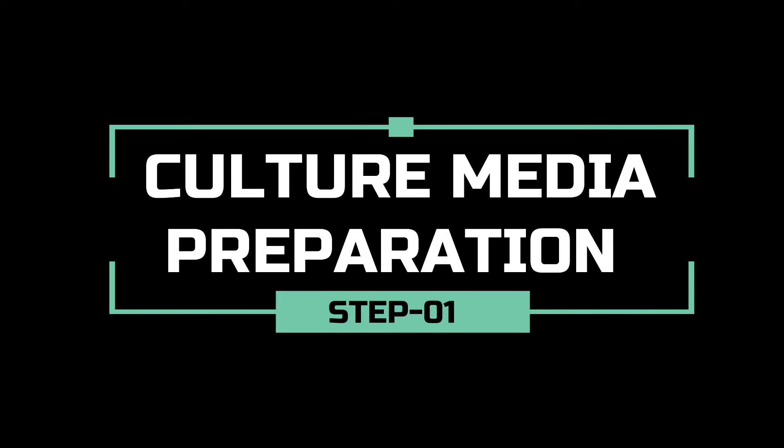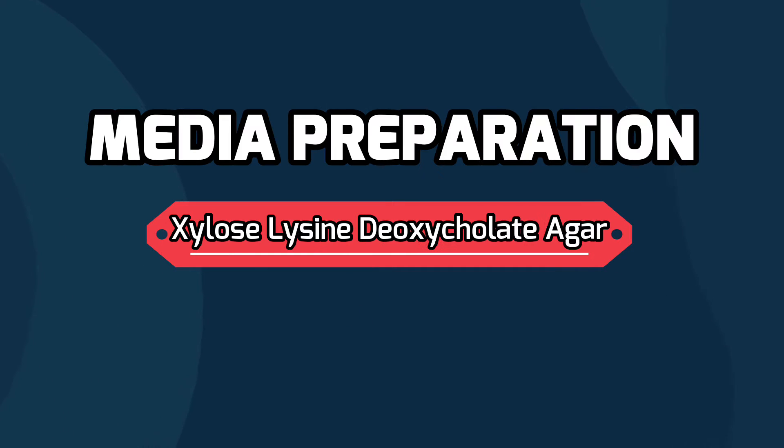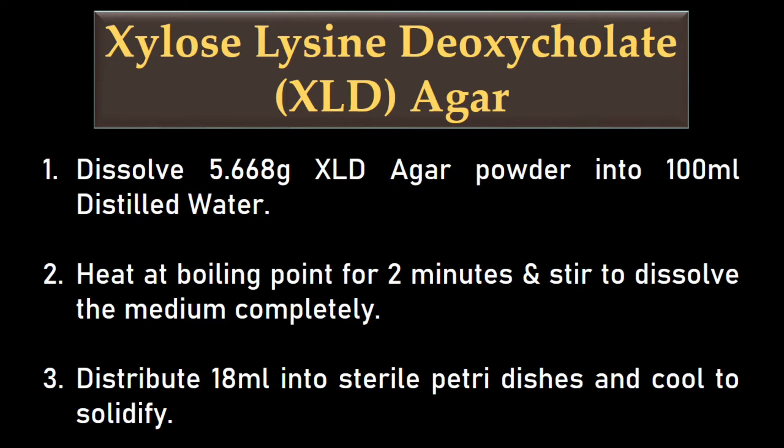First, we will prepare culture media. We can prepare xylose lysine deoxycholate agar media by dissolving 5.66 grams XLD agar powder into 100 ml distilled water. Boil at 100 degrees Celsius in a microwave oven for 2 minutes. Distribute 15 ml into sterile plates.